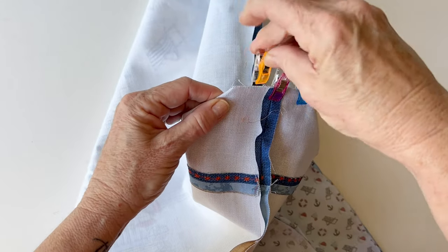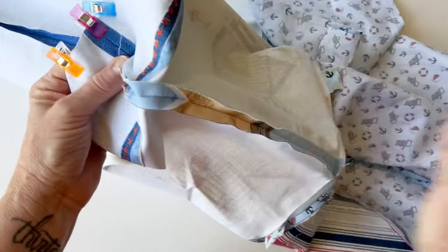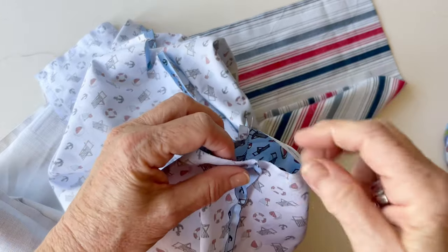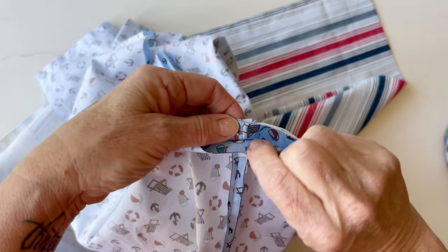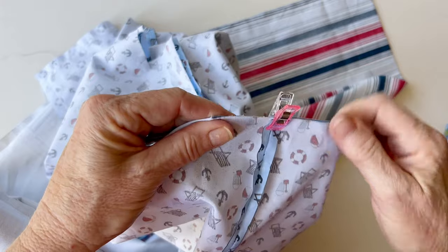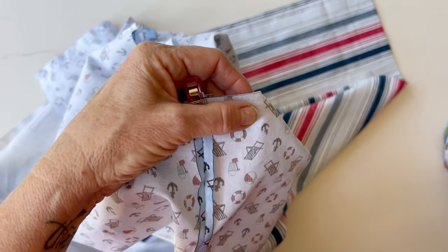If you've only got pins, it's fine, you just need to make sure you move and take them all out. Now follow the seam down from that box corner, down the lining, the outer, up the lining and to the other box corner on the lining piece. In exactly the same way, match the base seam to the side seam and clip them together. Then clip the corner together all the way along.